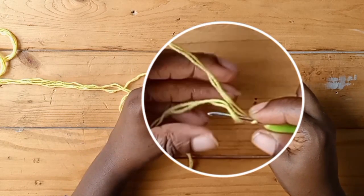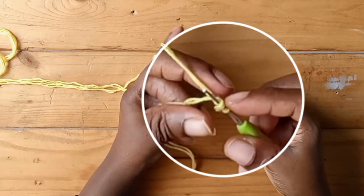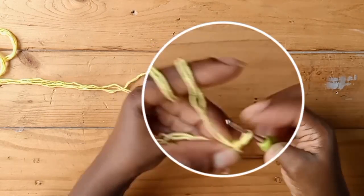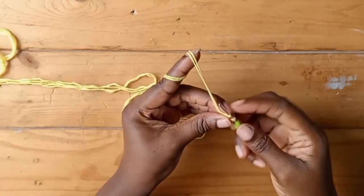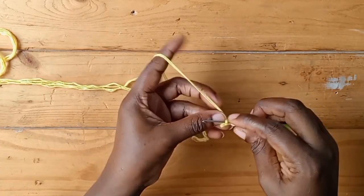All you do next is pick up this yarn from beneath. Use your thumb to support the two loops that are now on your hook, yarn over, then pass it through the two loops. Pick up the yarn below again, use your thumb to assist you, yarn over, pass it through the two loops again. Pick up the yarn below once more.